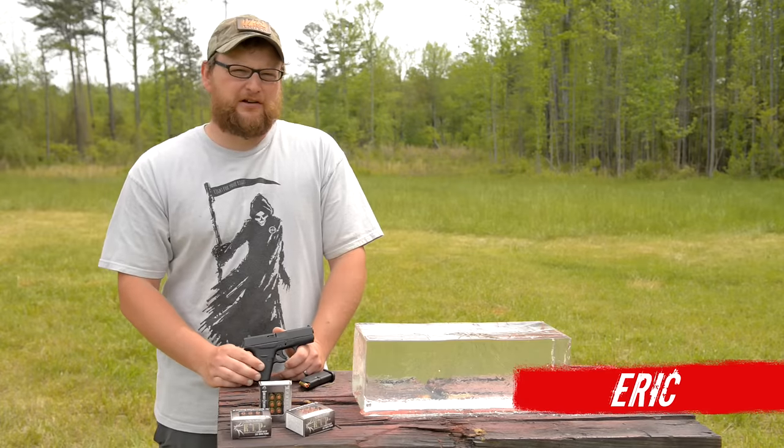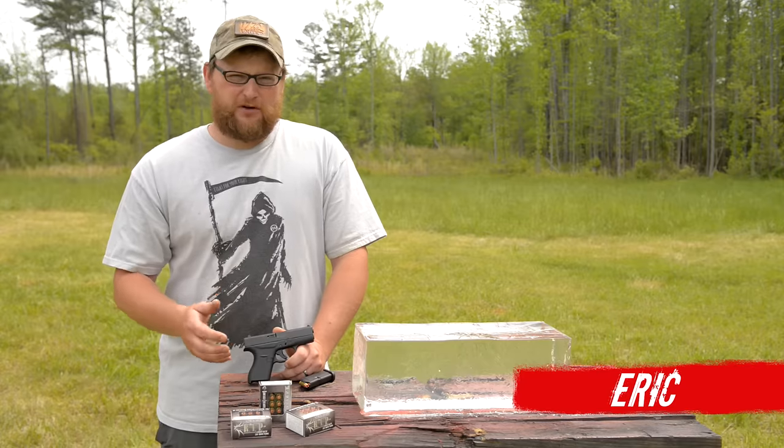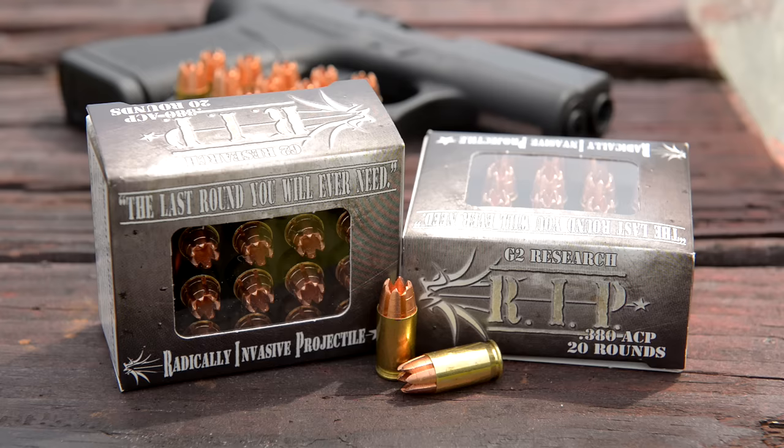Welcome back everybody, this is Eric here. We've got another ammunition test for you today. We're going to be shooting some G2 Research RIP ammunition.